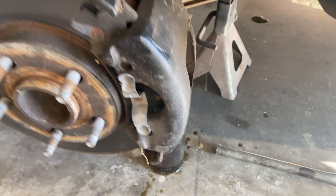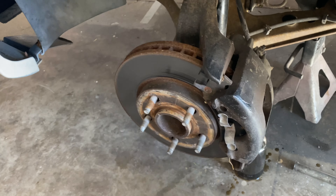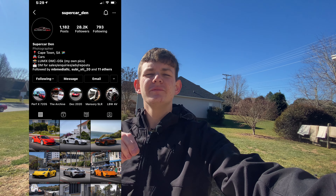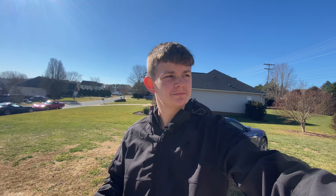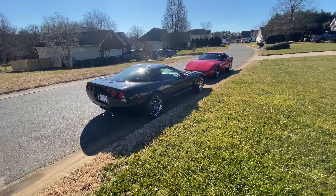Now we've got the brake fluid dripping on this one — time to take off this other brake pad. I want to give a shoutout to SuperCarsplanet — I'll leave a link to his Instagram and YouTube in the description box below. He asked me to give him a shoutout, so make sure you go check him out, give him a follow on Instagram, and a sub on YouTube.